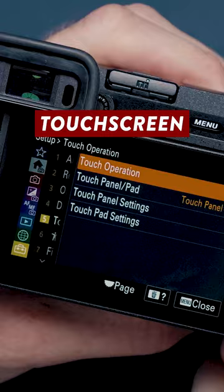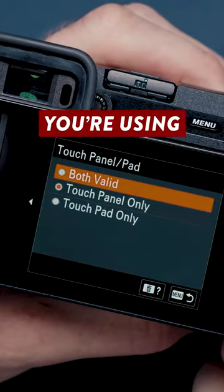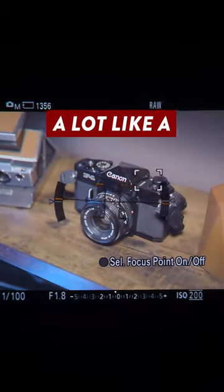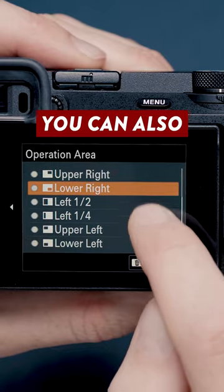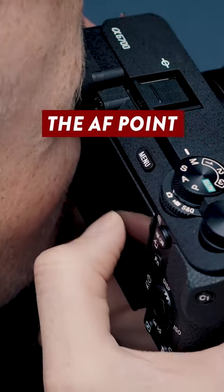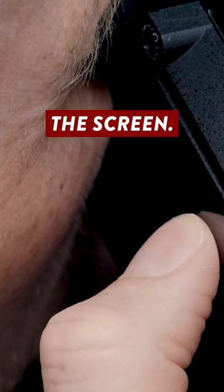Luckily, in the settings menu, you can set the touchscreen to work even whilst you're using the EVF. This allows you to move the active AF point by dragging your thumb around the screen, which operates a lot like a physical joystick. You can also set it so that the left-hand side of the screen isn't touch-sensitive, to prevent the AF point jumping all over the place when your face comes into contact with the screen.